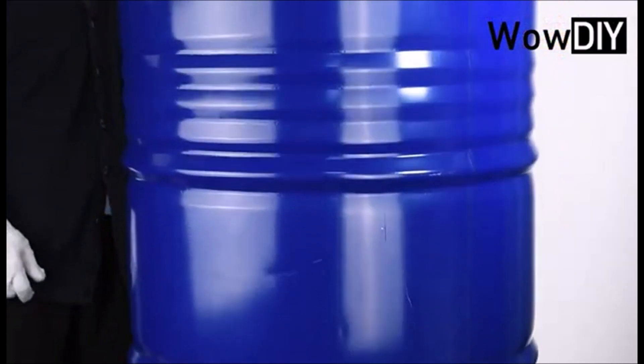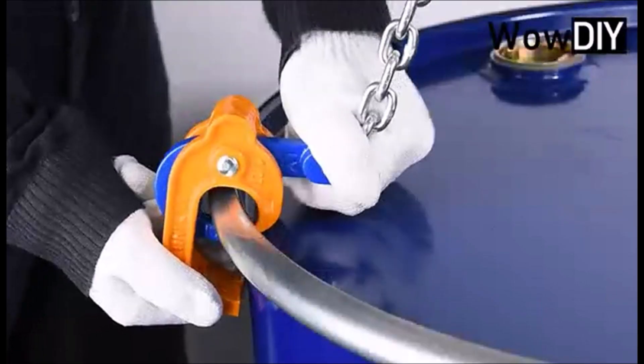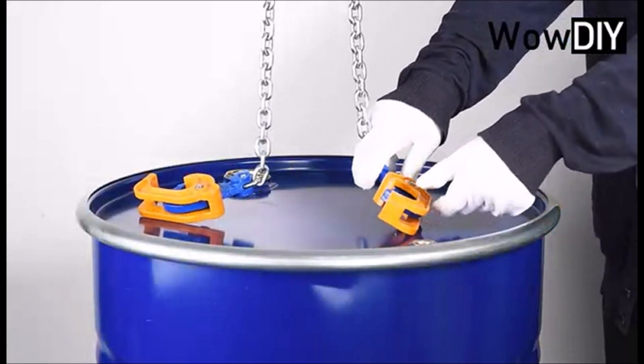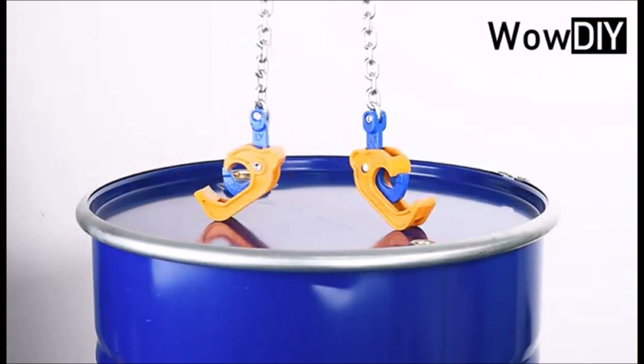The Chain Drum Lifter is a durable and reliable tool that is easy to use. Simply attach the hook to the top of the drum and use the chain to lift it. The sturdy construction ensures that the tool can handle heavy loads, making it suitable for industrial and commercial applications.